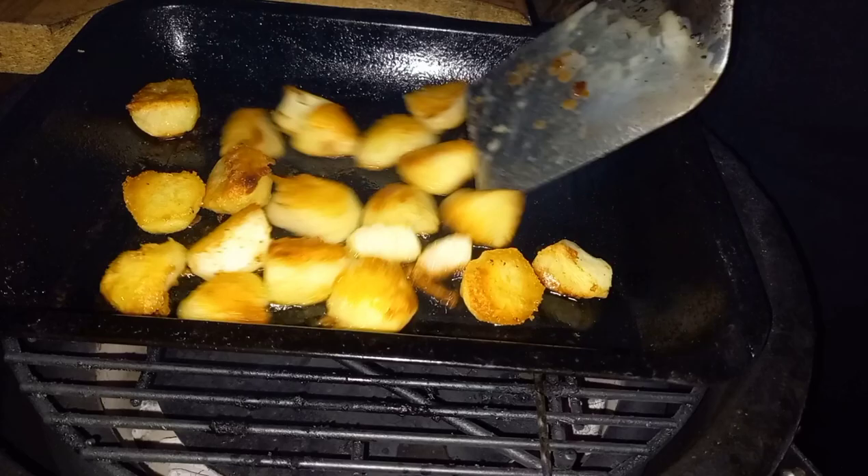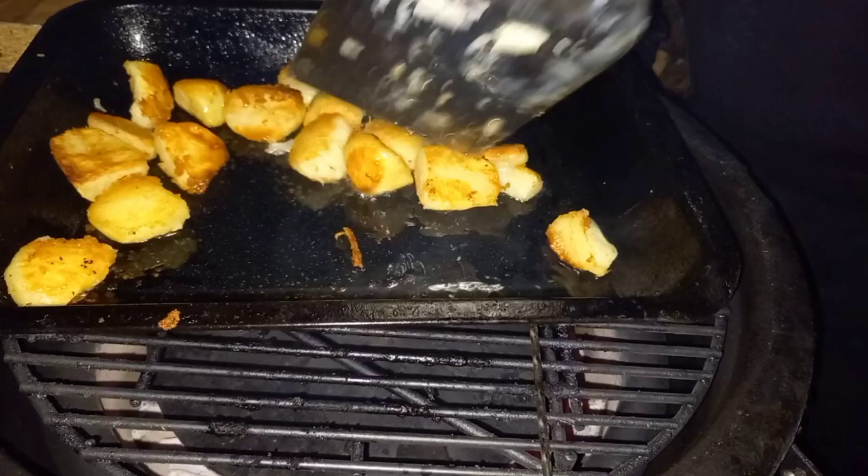Toss them through the oil again and back in for another 15 minutes. When we take them out this time they're much more golden - that oil has been through the potato again and you've got heat convecting down from the top of the dome as well as heat from the oil they're sitting in. At this point if they're done to your taste you can take them off - they'll be cooked through after 30 minutes. I want to give mine just another five to ten minutes to make sure they are really golden on the outside.